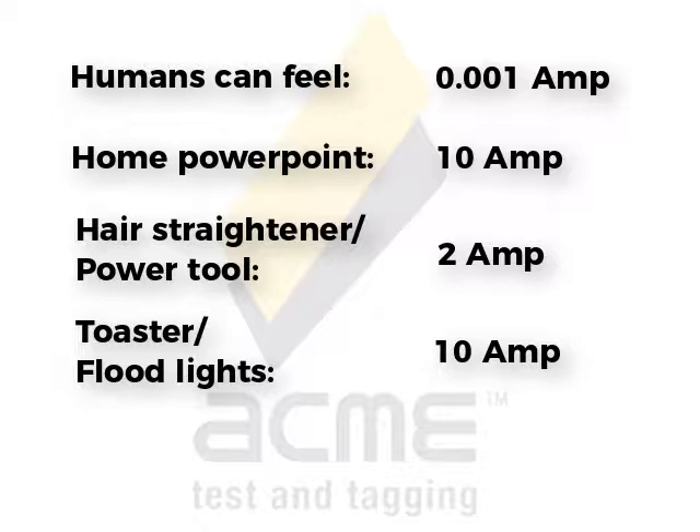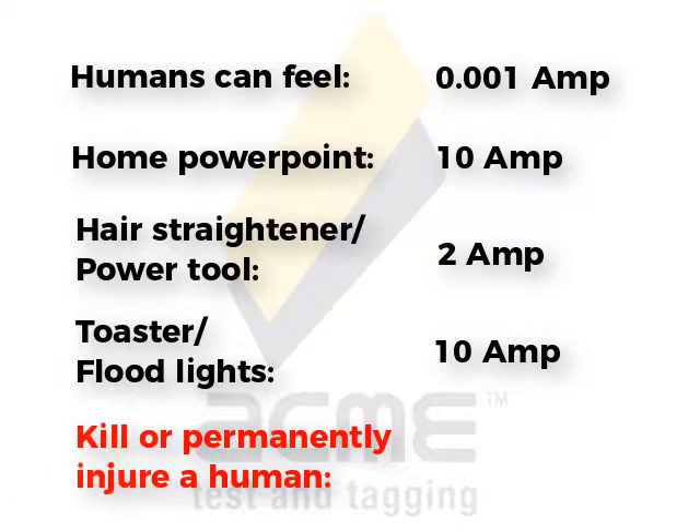How much is enough to kill a healthy adult or permanently injure them? It's generally agreed around about 25 milliamps. 25 milliamps is 0.025 of an amp. It's not much at all.